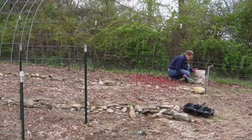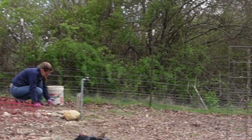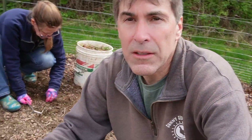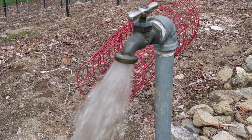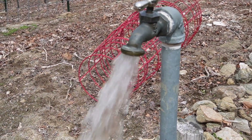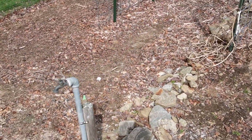We've got Deb doing some weeding up here. We're going to open this top valve to let the air out. We'll wait until we don't hear any more air coming out. This is our next valve — since we let the air out at the top, there shouldn't be much air in this one.